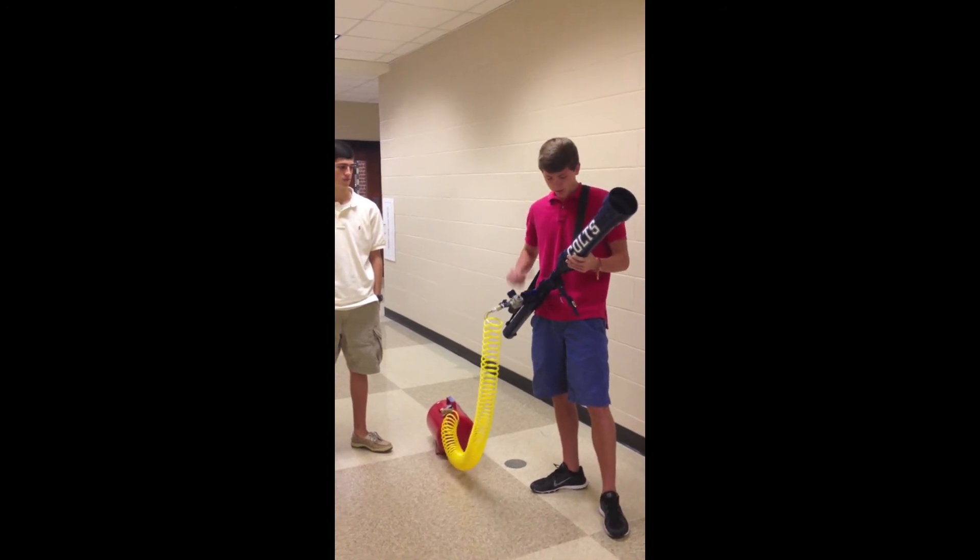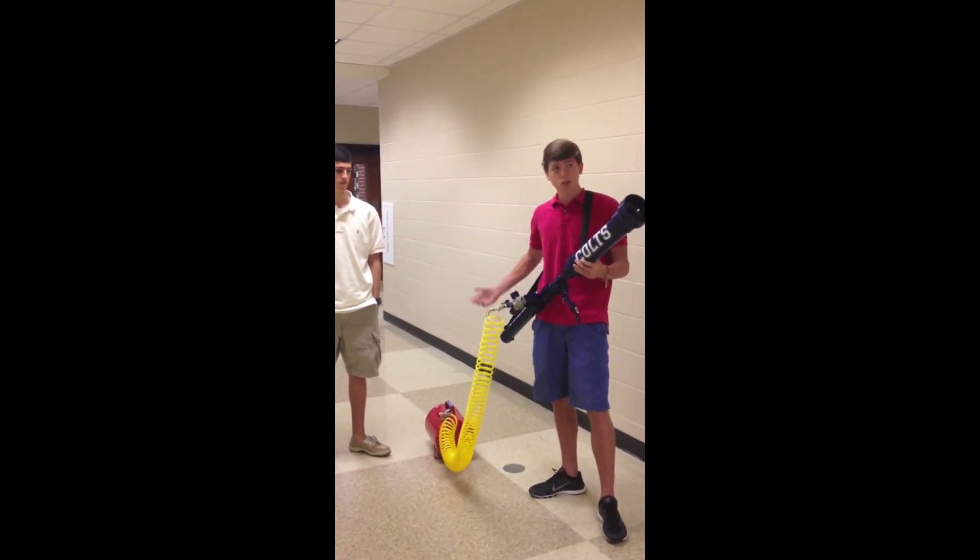Once you're done, you want to put the safety switch back on and then disconnect the t-shirt gun.